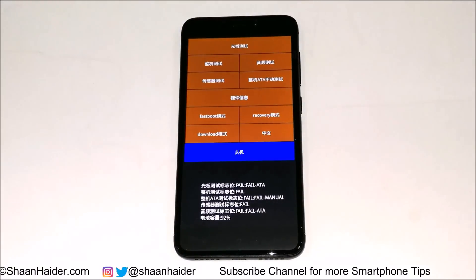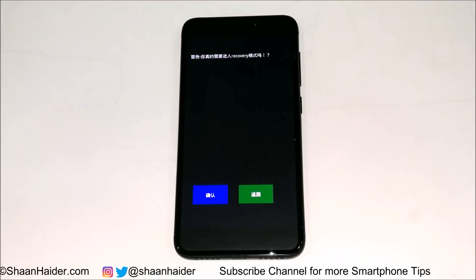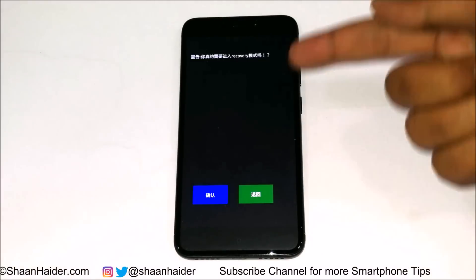After a while, a screen will appear. Based on your smartphone and the ROM version you have, you will either get this screen in English or Chinese, or you will get access to the recovery menu directly. As you can see, there is no recovery menu here but there is an option given for the recovery menu.